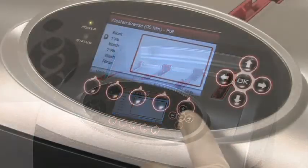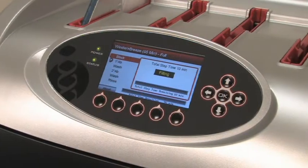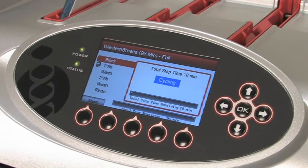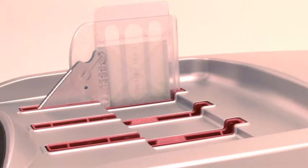Once the card has been set, press the Run button to initiate the run cycle. At this point, you are free to walk away from the device for the duration of the run. Information on the length of the run, the current process step, and the amount of time remaining with the current step are displayed on the screen. All steps and times will update continuously, providing you with up-to-date protocol information on the screen at all times.